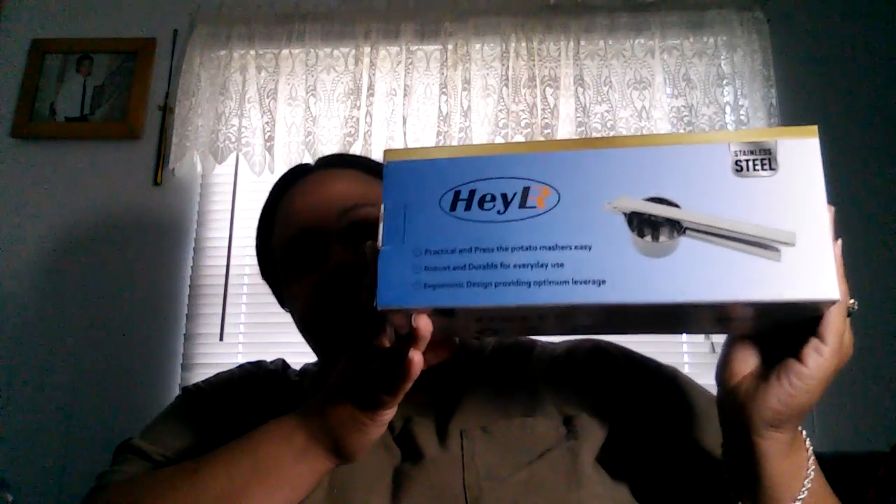Oh, this is my garlic press that I received — it's from HeyLR, I'm assuming. This one's also from the same company and it is a potato masher — like if you're making cauliflower rice or homemade mashed potatoes, you'll use this to mash that. Then I have a smooth edge can opener and an apple corer. All four of those products are from the same company.